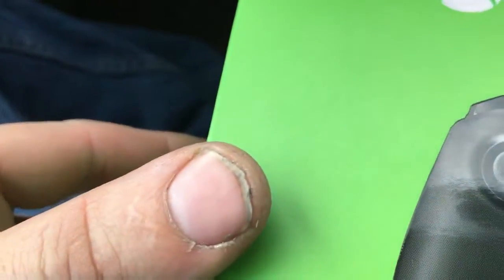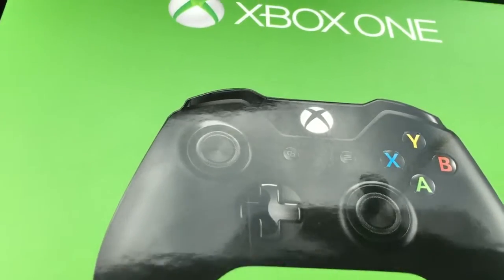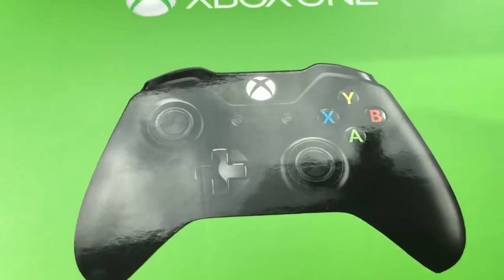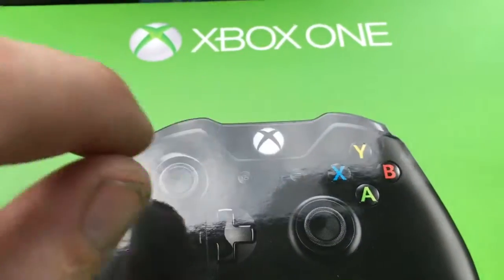And look at it. Let's zoom in on it. The other night — last night actually — I was playing my Xbox, and the controller was basically... it would stay on for a little bit, and then all of a sudden it would just start blinking.